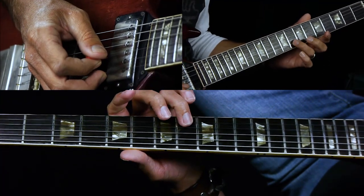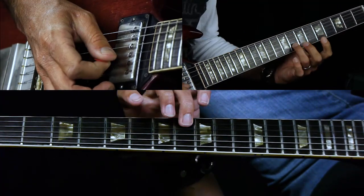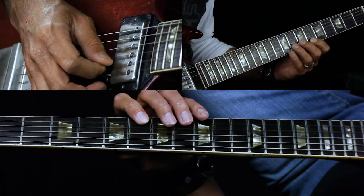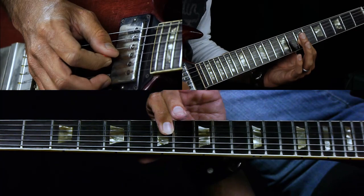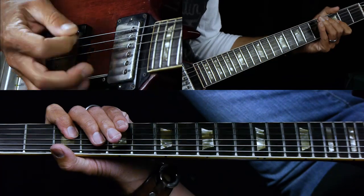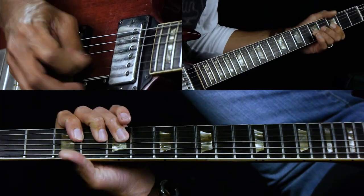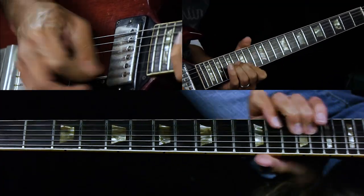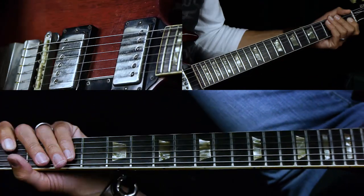Then it immediately comes down and plays the same melody lower on the neck — 8 on the B string, to sixth fret, then third fret G string, and then slide up to the seventh fret G string. And that's the whole solo.